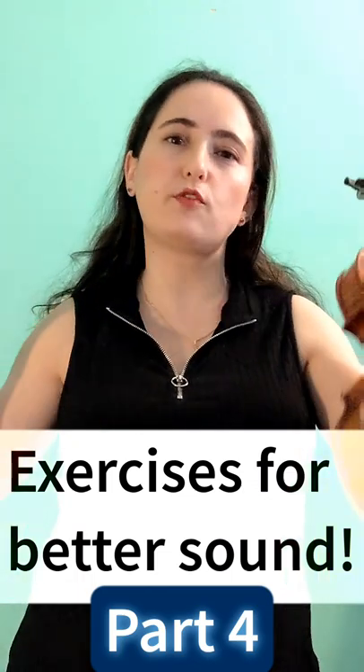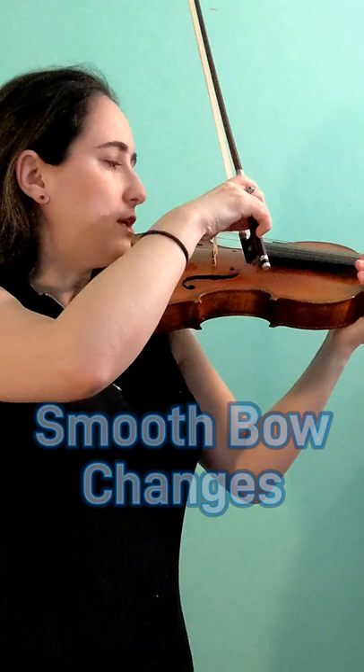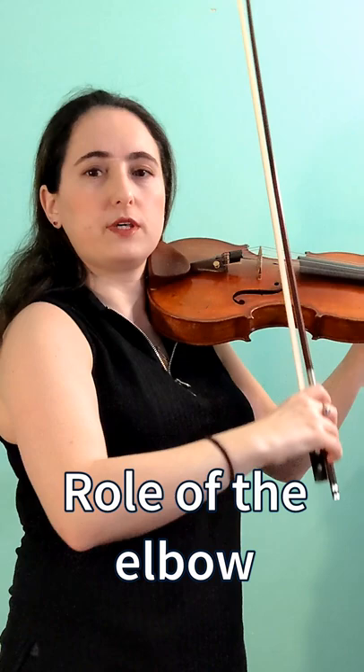Exercises for a better sound, part four: smooth bow changes. Play down bow on the A string, up bow on the D string, and we're going to pay attention to the role of the elbow — what it's doing.